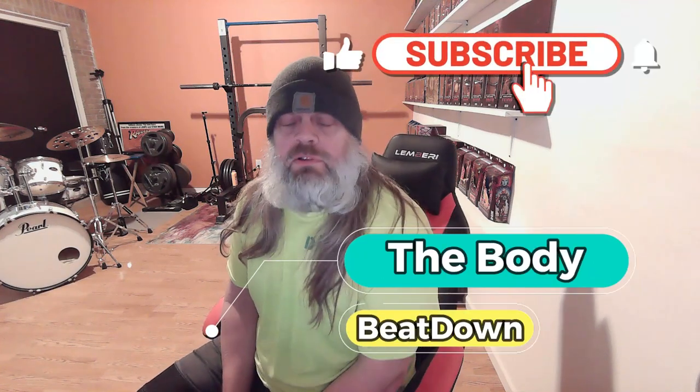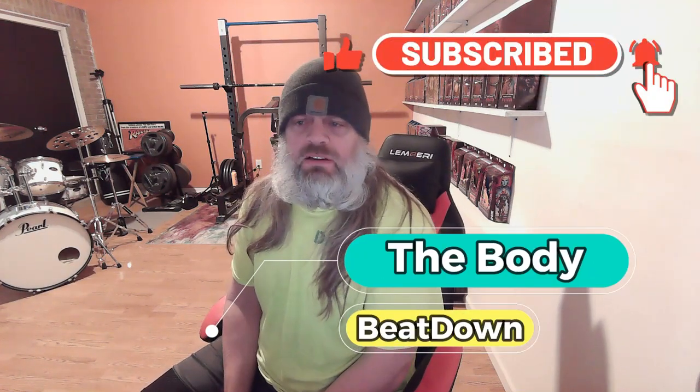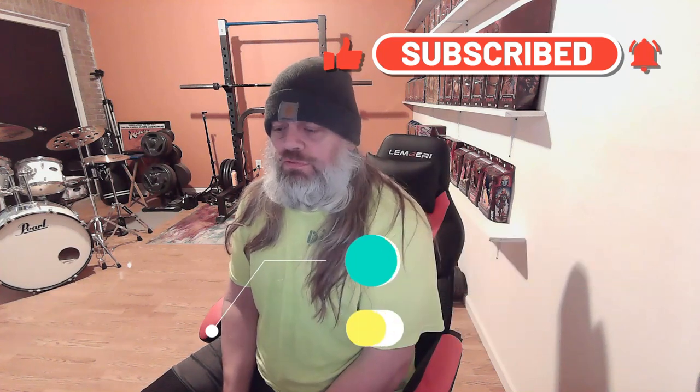Hey, how's everybody doing today? I'm doing well. Thank you for asking. About to be down here, Michael, on this Friday — fixing to be noon, it's 11:57 a.m. So I ordered a couple things a few days ago and let's see what else I got in. We're gonna do a little unboxing.